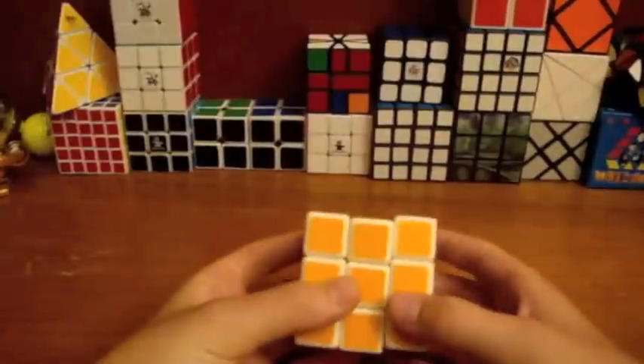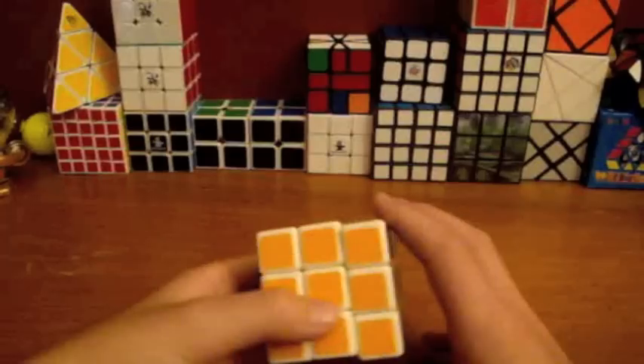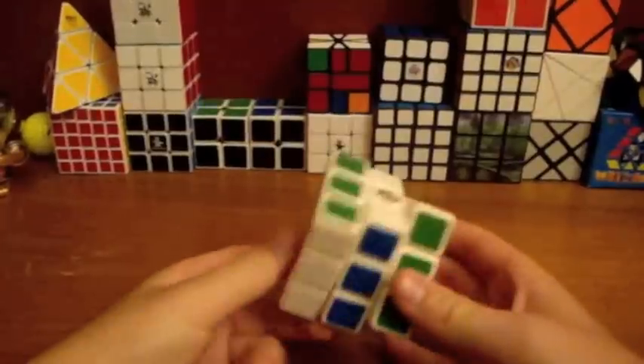People said it was bubbly, and I kinda get that. I thought it was gonna be, like, weird, but now that I think of that, it's stupid. This cube is pretty sweet.